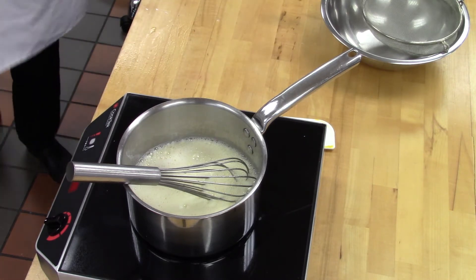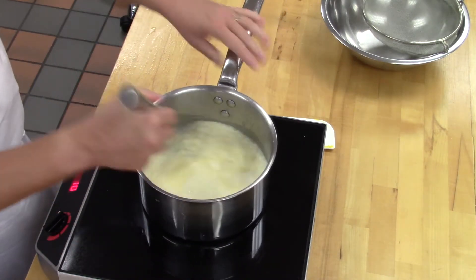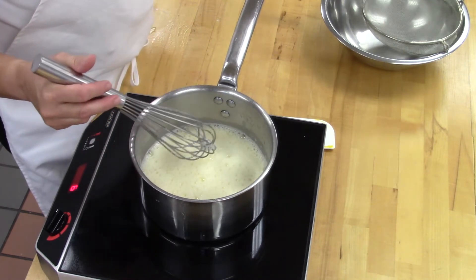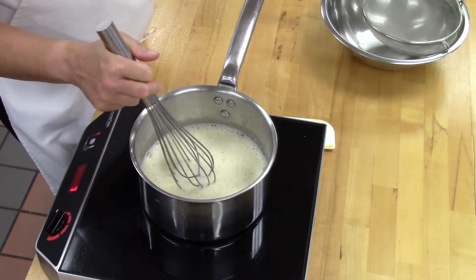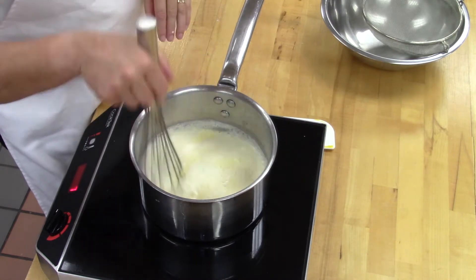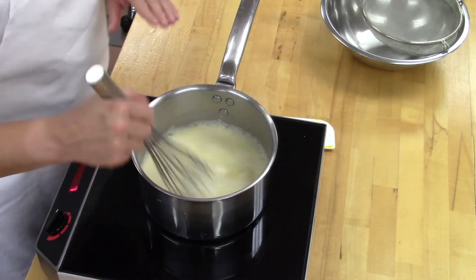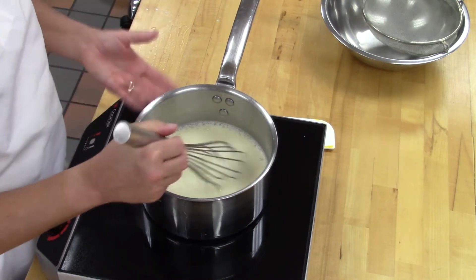Always make sure you keep your station clean while you're working. Now we're going to bring this to a boil. I'm putting it on six — about a third of the way up on your dial. Make sure you're stirring constantly while cooking; if you get the heat too high too quick, it will burn on the bottom. When stirring, make sure you're getting into the corners of the pot.